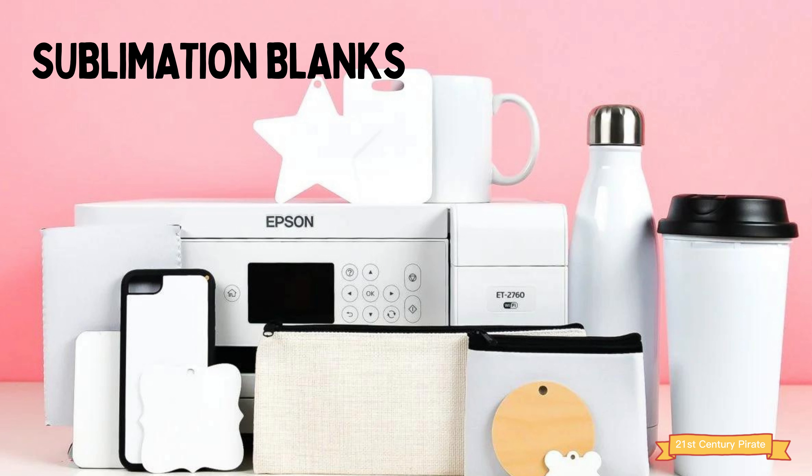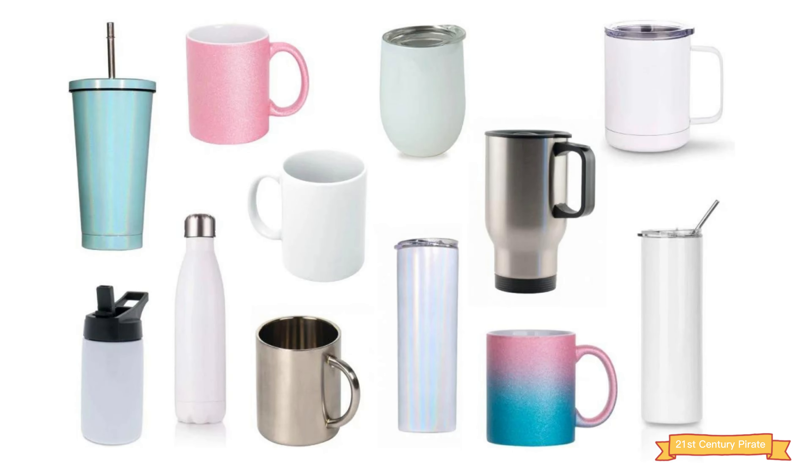Number five: materials to print on. This will depend on the type of products you want to produce. Some popular options include t-shirts, mugs, and phone cases.